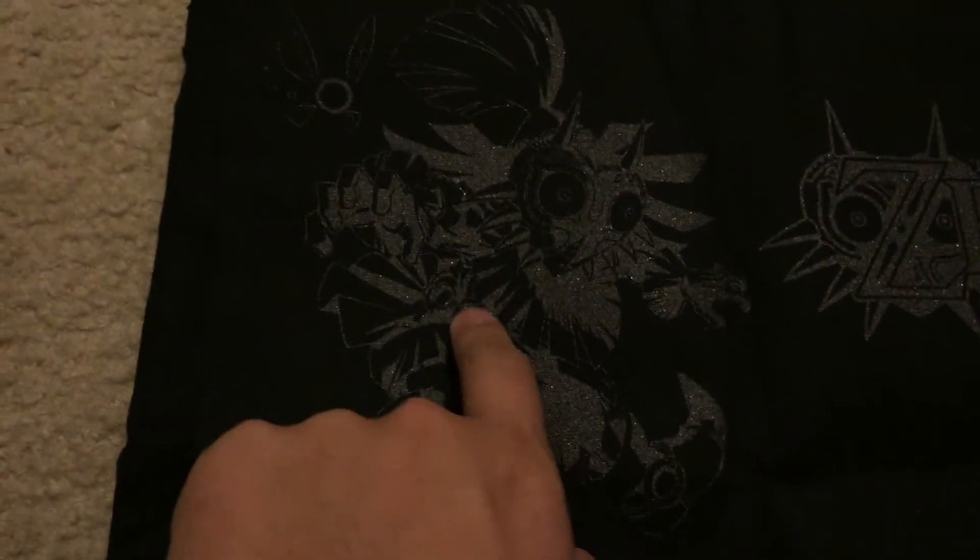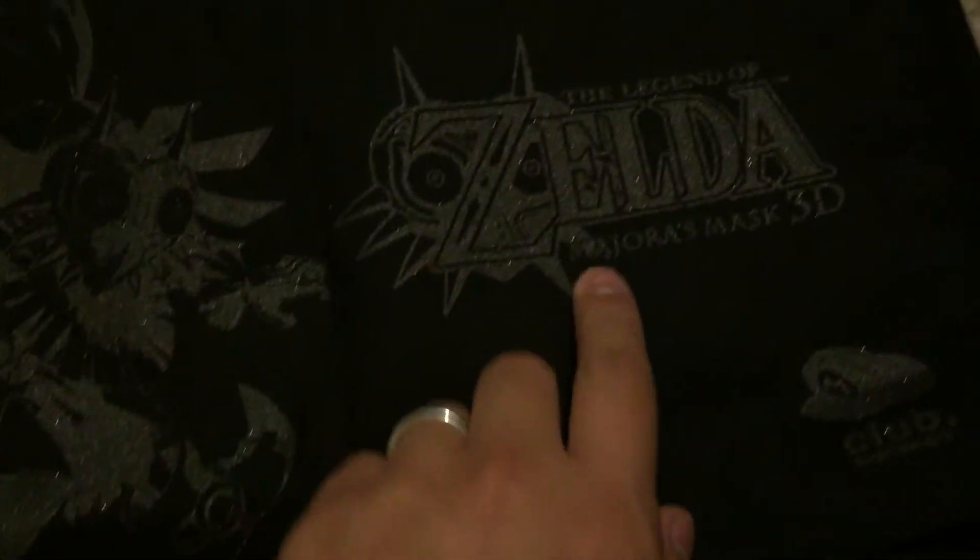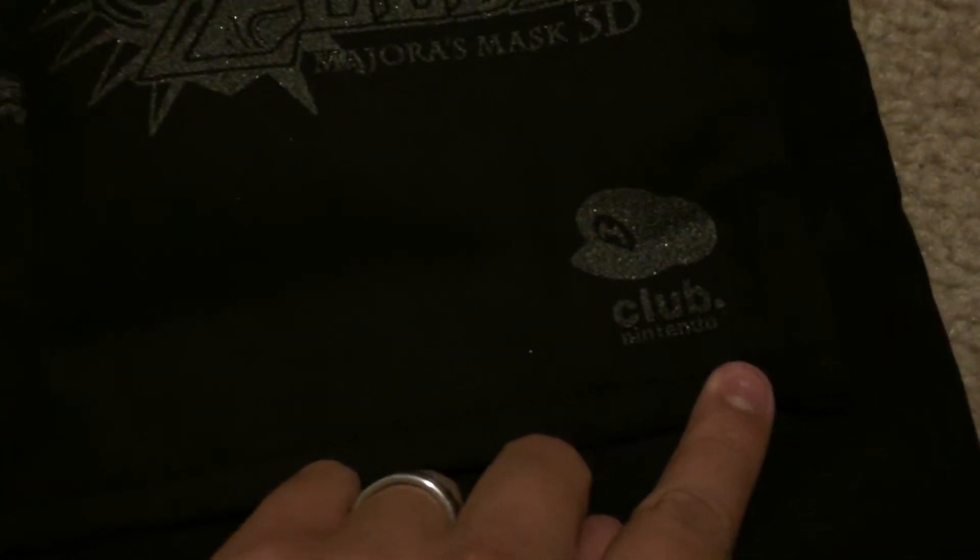There it is. As you can see, there's Skull Kid and the logo and the Club Nintendo logo down here. Very glittery. Velcro in here.